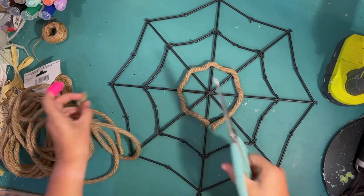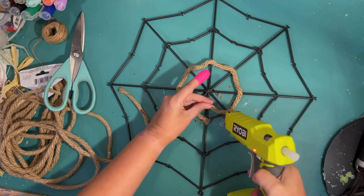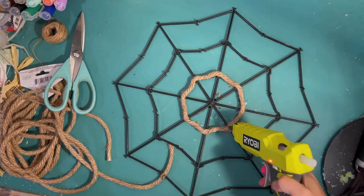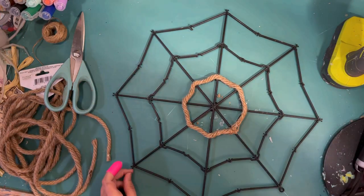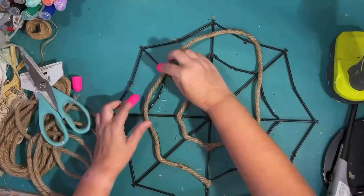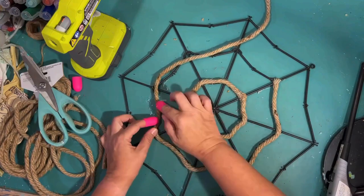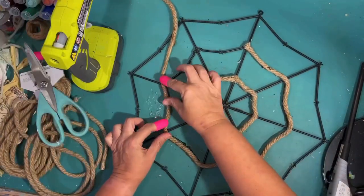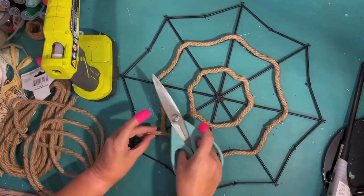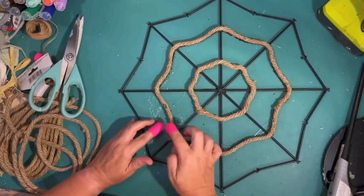I'm going around my first circle on the cobweb and just hot gluing that down. There was a lot of hot gluing on this project — I burnt myself twice with my hot glue gun. I'm going to do this same thing, hot gluing all the way around in that shape, and then go back and do the straight lines after I get all the outer rings hot glued down.